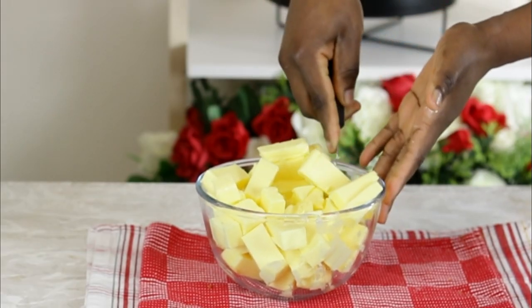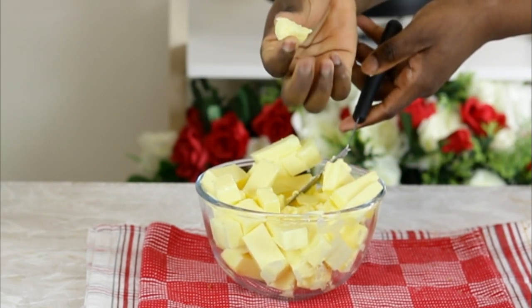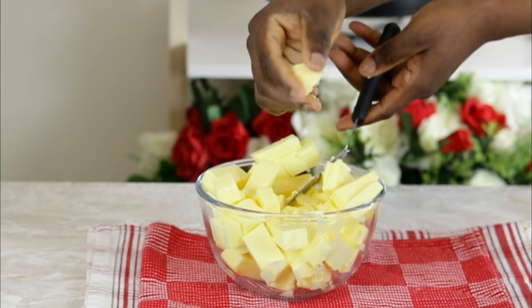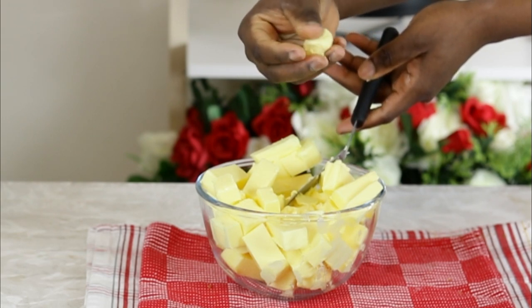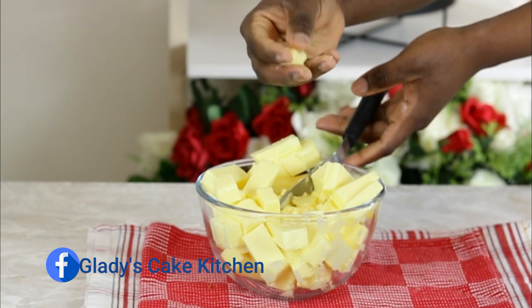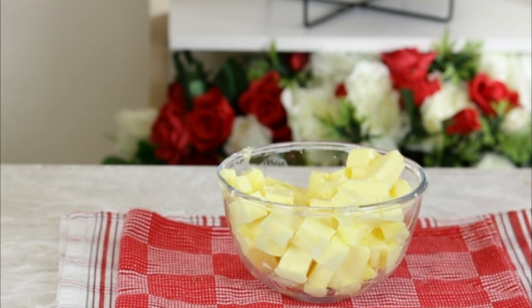Butter when cold can be hard to touch, and left to come to room temperature it can vary due to location, weather conditions, and environmental factors. To make sure the butter for this buttercream is soft enough, it has to be soft enough to hold its shape easily when pinched between the thumb and index finger. You can also roll it into a ball without having to firmly press it to create the shape.